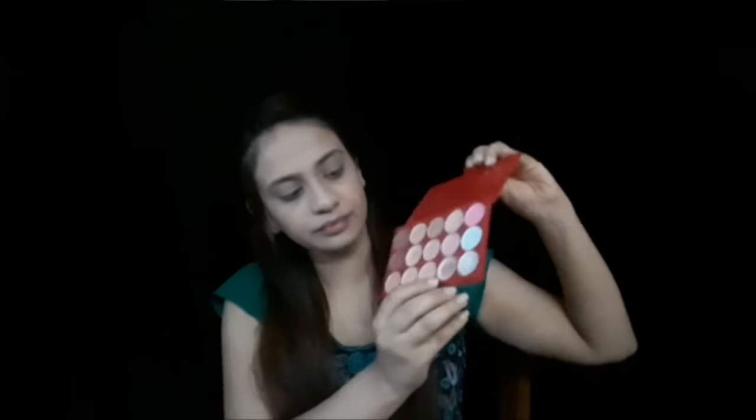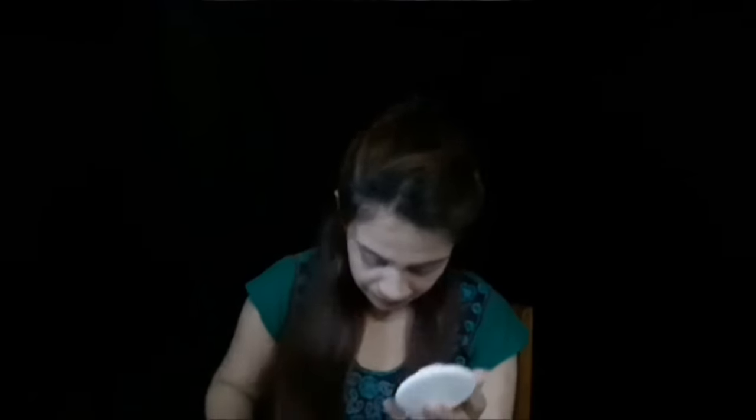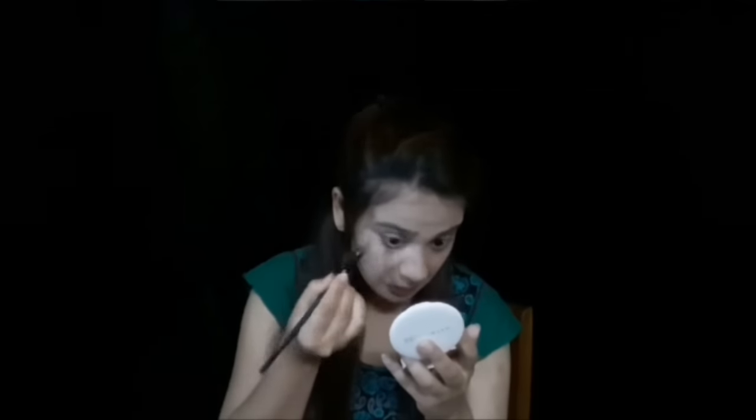Now using the ADS concealer palette, I'm going to pick up the lighter shade. I've already finished this shade but I'll work it out. I'm going to highlight my face — applying onto my under-eye dark circles, my forehead, the bridge of my nose, cupid's bow, chin area, and also where my contour is supposed to be.